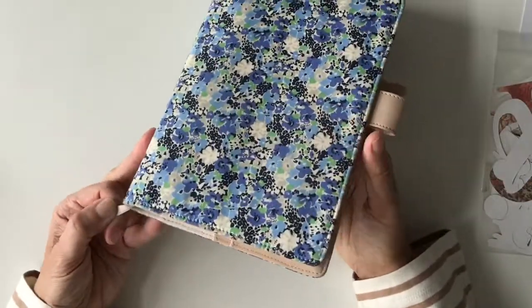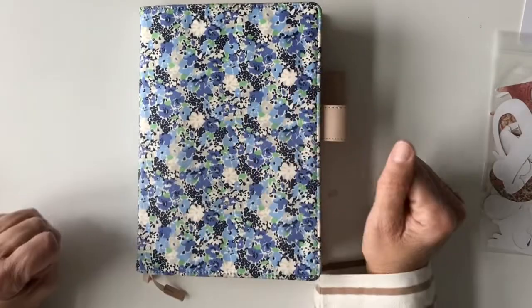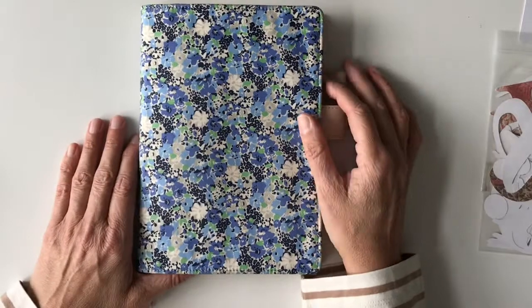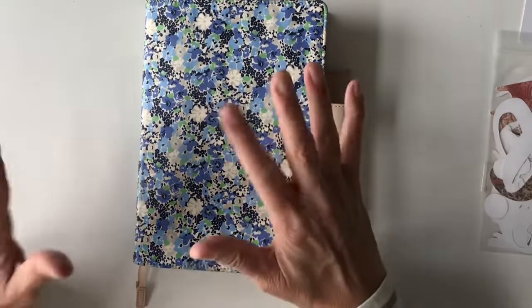I'll keep working with my journal — no dates, no pressure. I take it whenever I feel like it and I'm very happy having it, and very happy having you here. Thank you so much for watching. I hope to see you again — if you like what you've seen, please give me a thumbs up and subscribe if you want to follow me. Have a nice day and take care of yourself. Bye bye!